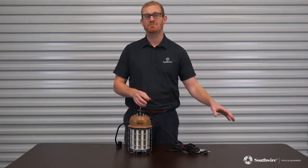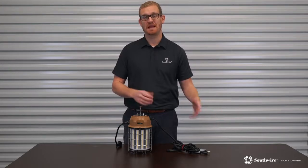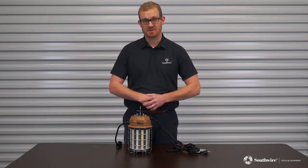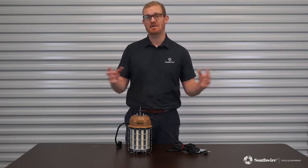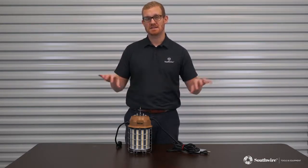You also have the little brother to this, which is the 100 watt lantern, and that is 13,500 lumens. Max deck height on that is going to be 25 to 30 feet depending on how close you're spacing them and the surroundings that you're working in.